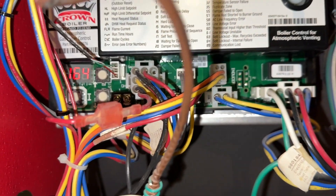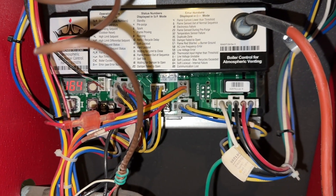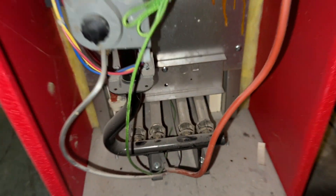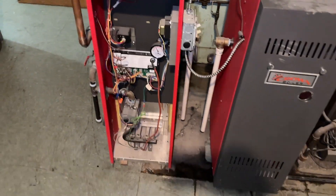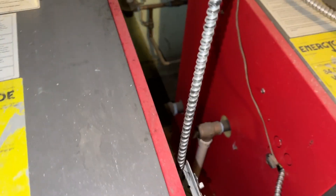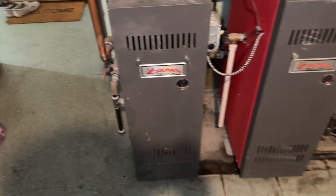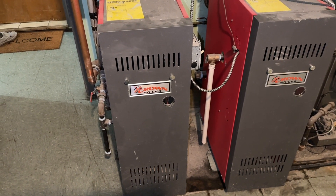I stuck around to let the boiler do a whole cycle and it started up beautifully. I was a little upset that I wasn't prepared by having one of these boards on hand. What should have taken 30 minutes and $200 turned into driving around town, waiting, and paying double for the board. I'll throw an Amazon purchase link in the video description so you can be prepared in case something like this happens. I hope this video helped someone out there.